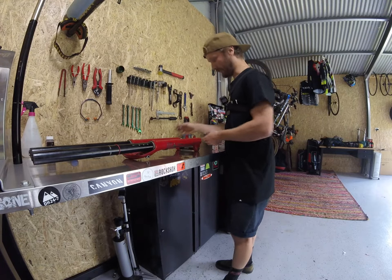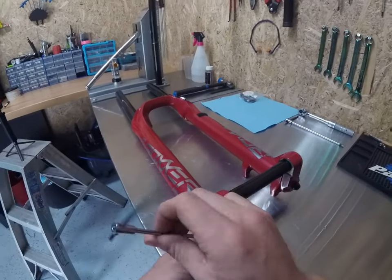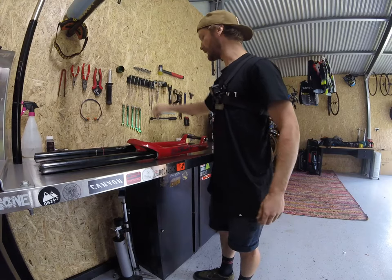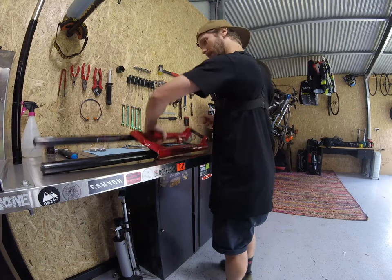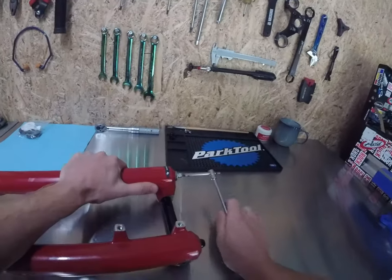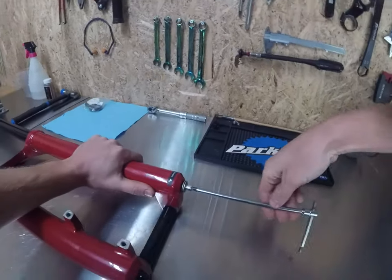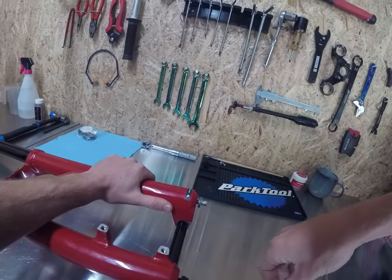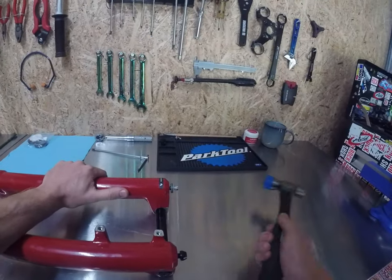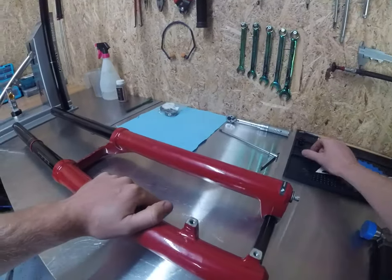Grab your hex stick and undo your rebound knob just like so. Pop that one aside — we're going to have to clean that one up later because it's a bit filthy. Grab your 5mm and undo both of your footnuts. I find it easiest to just crack both of them, undo them a couple of threads, then get your trusty whacker and with a soft face just give it a tap on both sides — usually they can undo with your fingers after that.